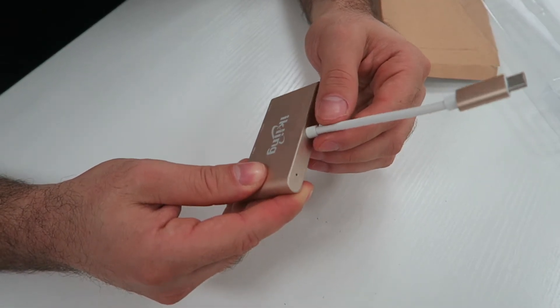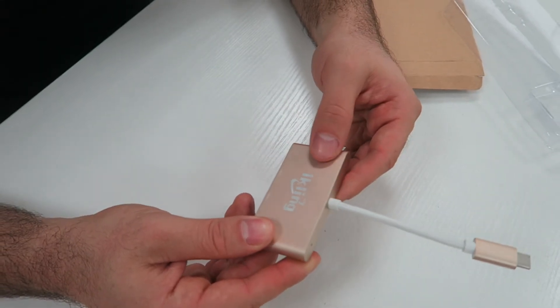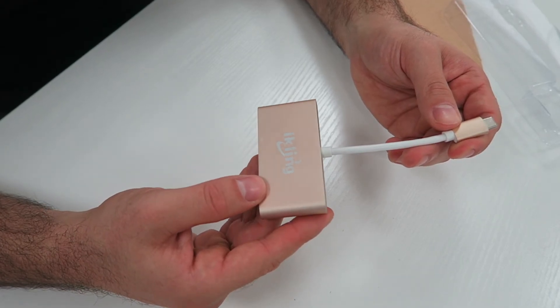So a very useful little piece of hardware. This is the ICLANE multi-port USB hub converter.